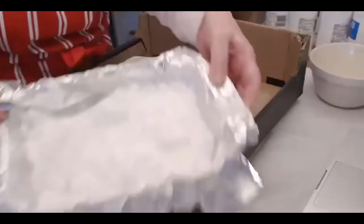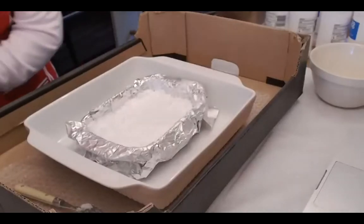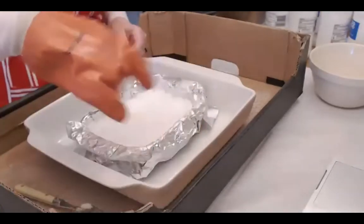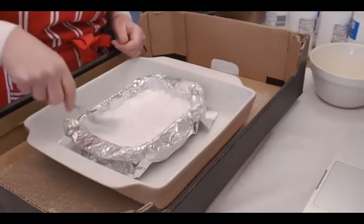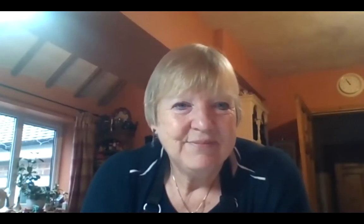The easiest way to test the consistency is with your finger — press it in and see if it holds the impression. If you've got sensitive skin, put your gloves on first. If it holds the impression of your finger, that's good. It didn't take very much water — it's a bit like making pastry or a pie crust.